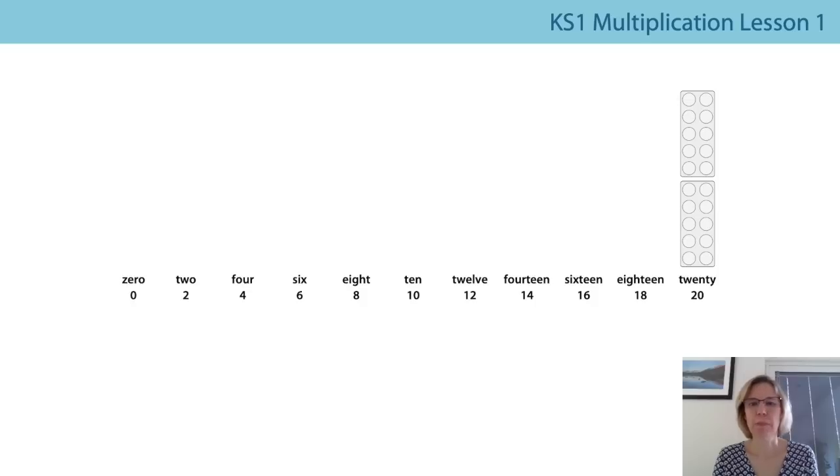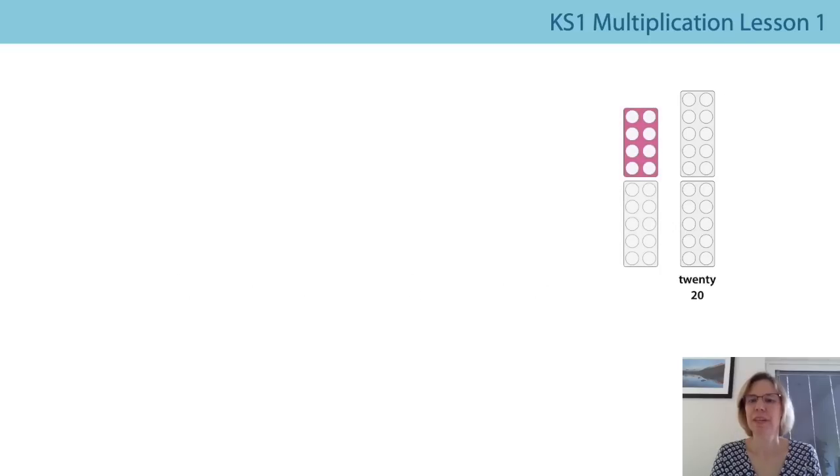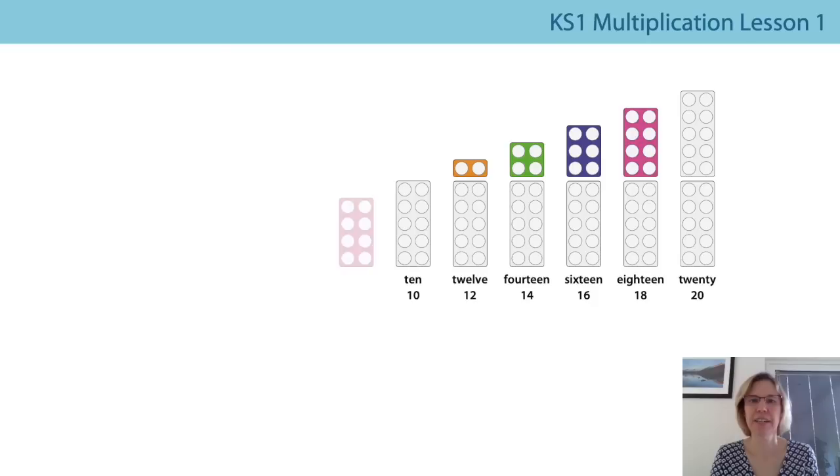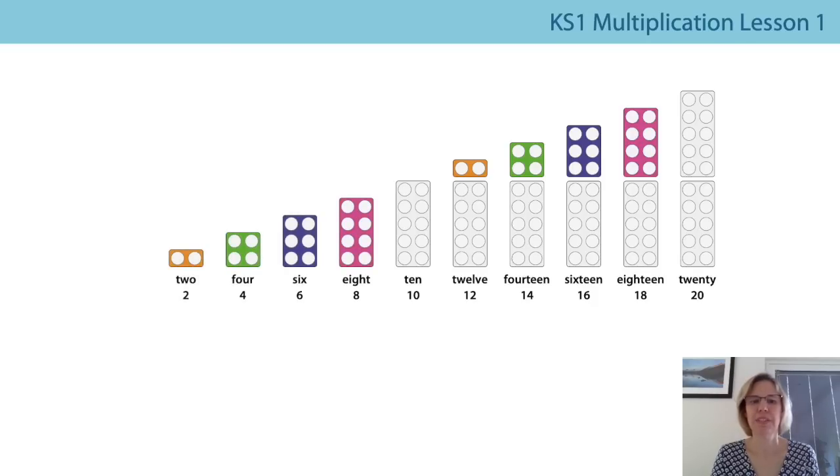Now we're going to count backwards from twenty all the way back to zero. That's a little bit trickier going backwards, so should we do it a little bit more slowly? Are you ready? Twenty, eighteen, sixteen, fourteen, twelve, ten, eight, six, four, two, zero. Well done — I think that's quite hard.